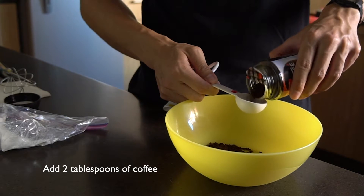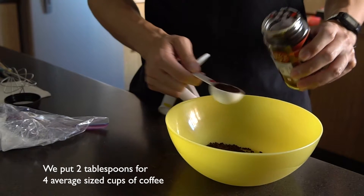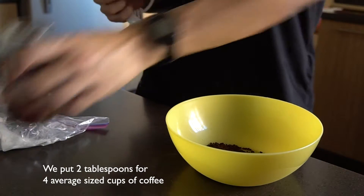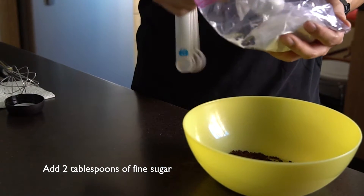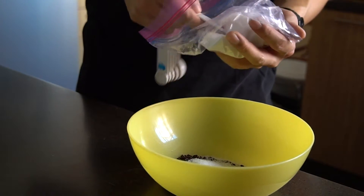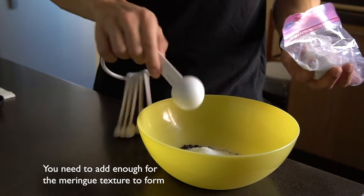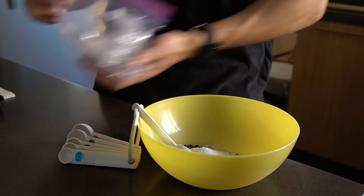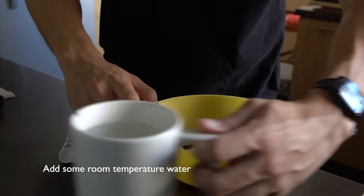One tablespoon. We're going to go for two tablespoons because a few of us are drinking coffee today. Two tablespoons. One more tablespoon. One tablespoon. I'm going to get some water.